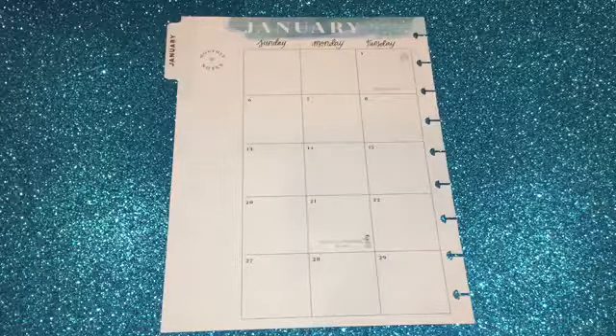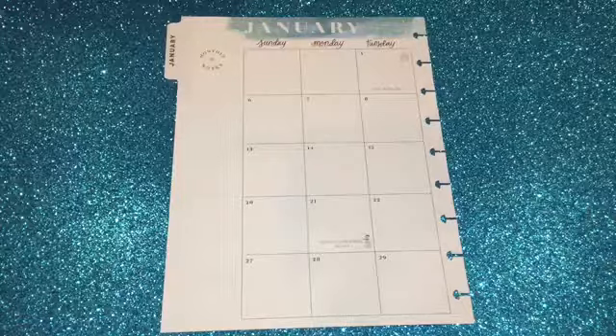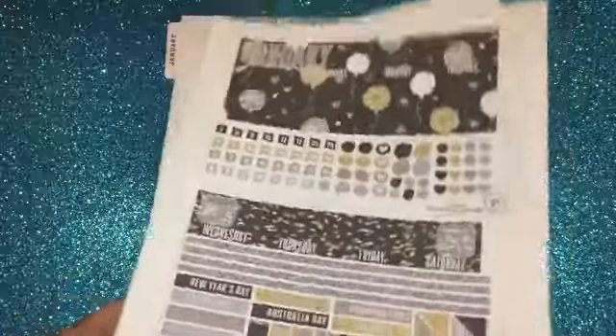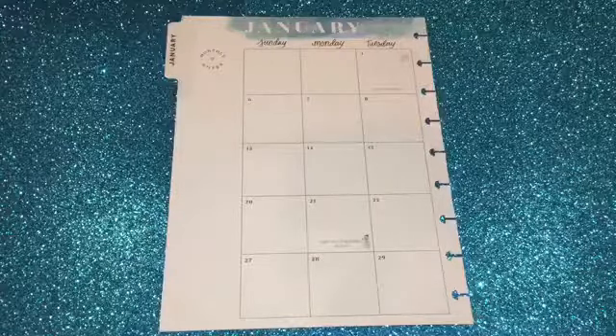So I chose the printable by Planner Ology Studio. She has a really cool one — it's a New Year's theme, which is right here. I love the colors, it's so pretty. Two pages of fun stuff, so I'm going to go ahead and get that ready and then you guys can see how my spread comes out.